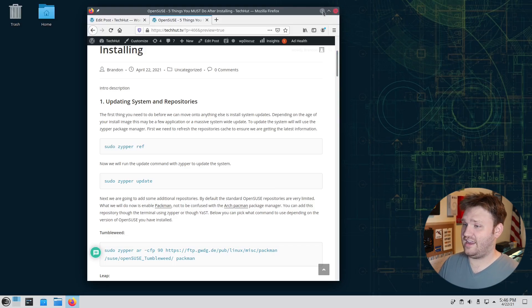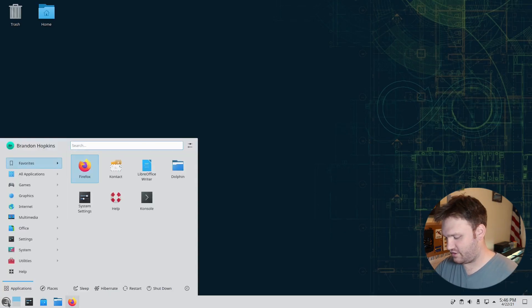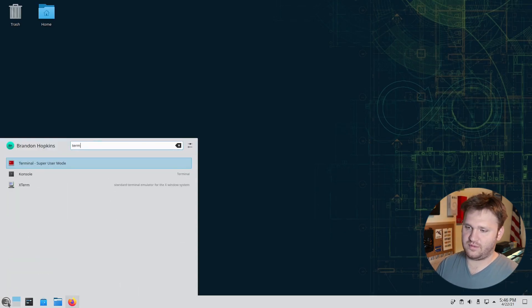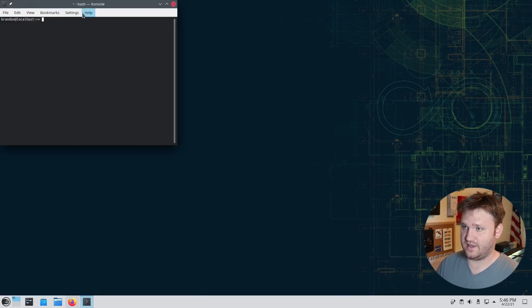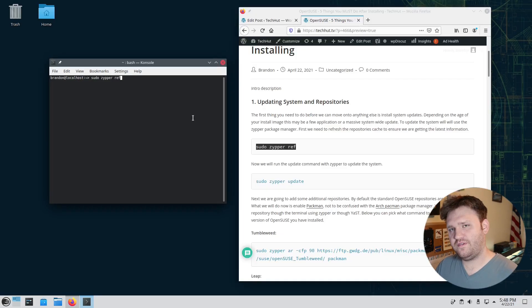In my previous video I went ahead and installed OpenSUSE, so now I'm going to do the initial setup to get a good running head start. The very first and probably most obvious thing we're going to do is make sure our system is up to date. I'm running Tumbleweed, the rolling release version, but most of what we cover will work on both Leap and Tumbleweed. The first thing is to refresh the repositories within our package manager.